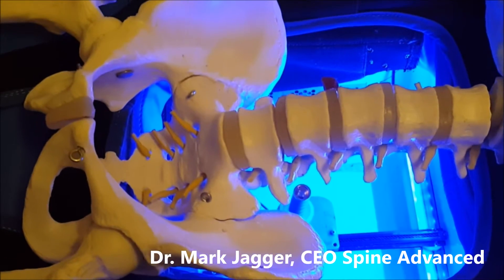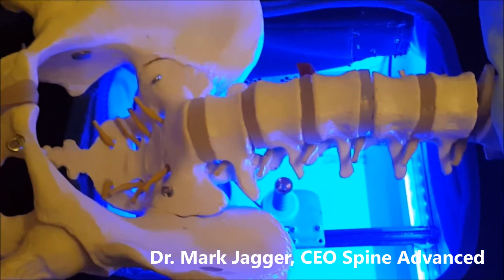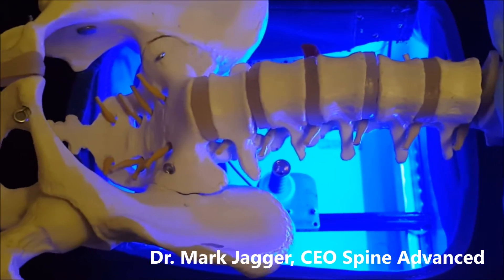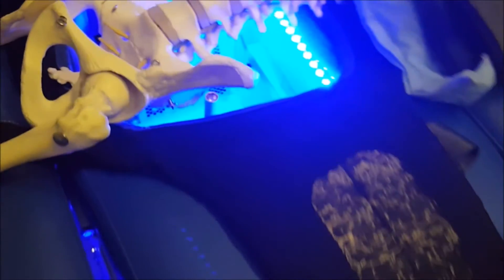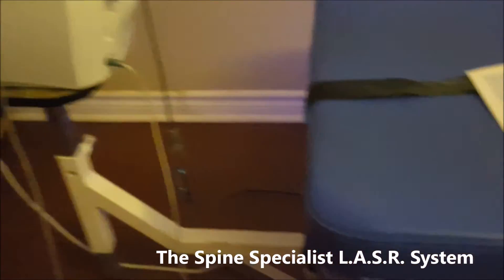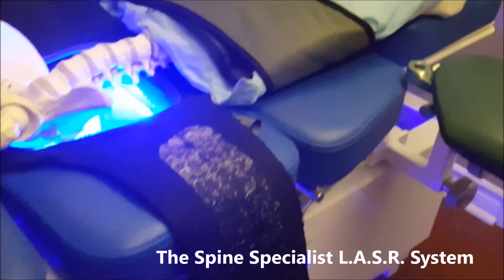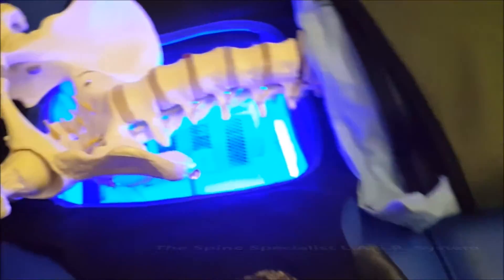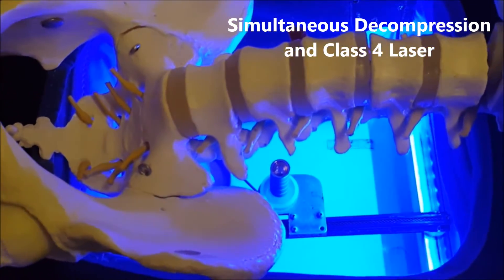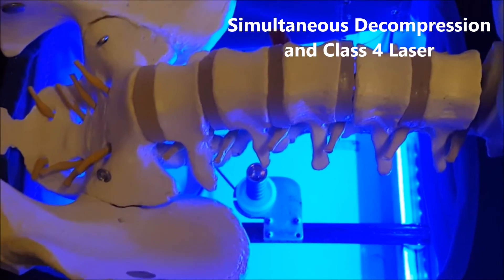What you're watching here is a laser-assisted spinal restoration treatment in action at the spine level, using our model spine and the laser and decompression device all at the same time. The device here is the Spine Specialist. It's essentially a decompression table — non-surgical spinal decompression — with a combined simultaneous class 4 laser embedded in the center. What I'd like to show you is what happens at the spinal level when we do one of these treatments.